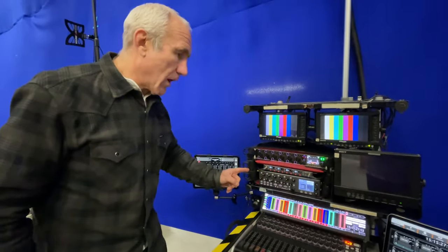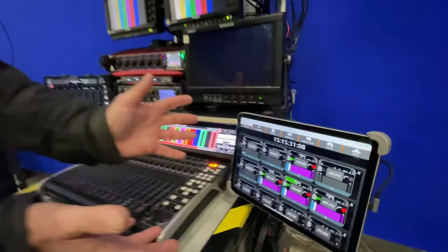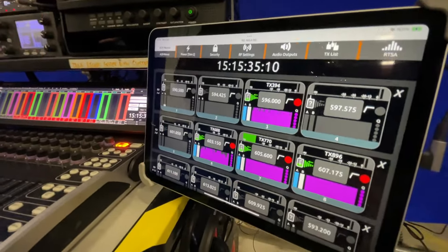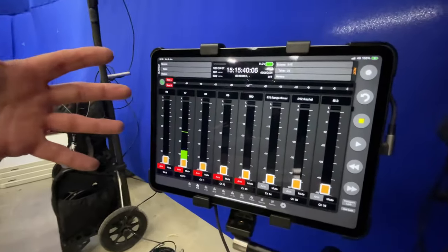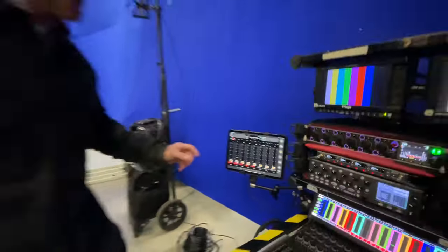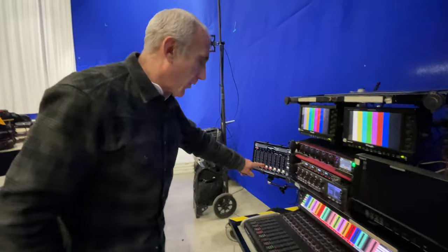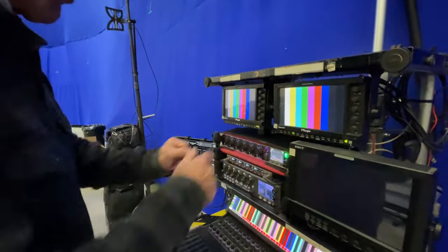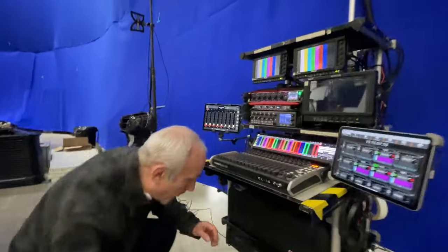Up at the top here we've got this beautiful control surface for the Nexus, which we'll talk about in a minute. Over here on this iPad I've got the Sound Devices remote so I can deal with metadata rather than having to run the metadata inside the Scorpio.